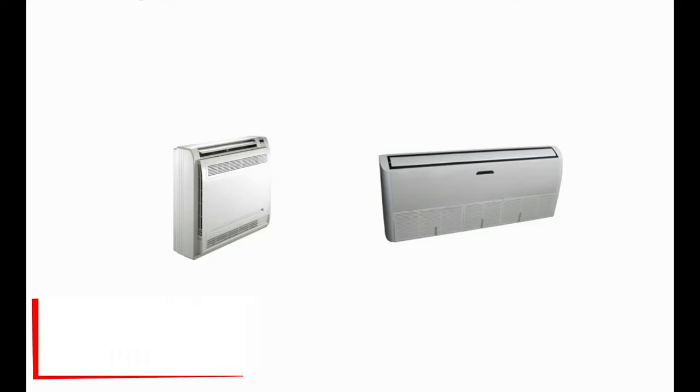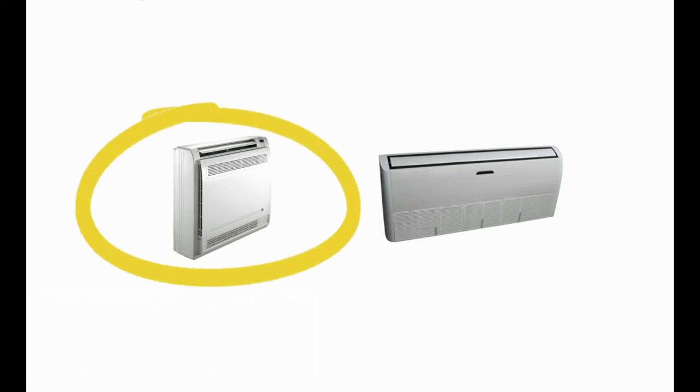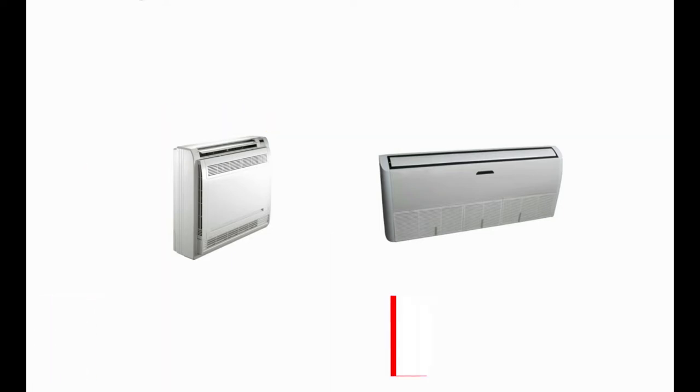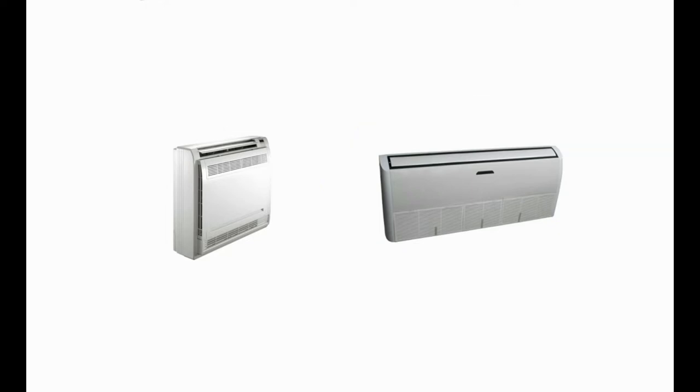The 12,000 BTU model is our most common option and features a cabinet style different than that of the 18 through 58,000 BTU models. However, the 18 through 58,000 BTU units may be mounted horizontally and so provide for an under-ceiling option.